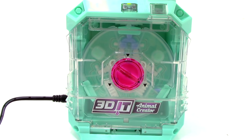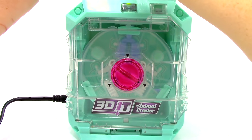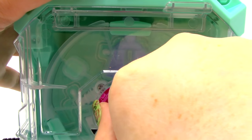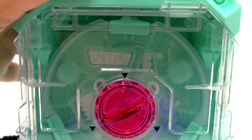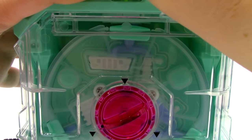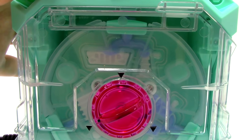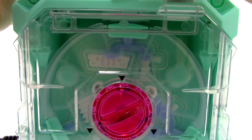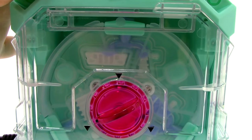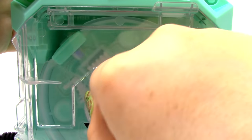One, two — oh, there it goes — and three. It just says to fill it up. That looks good; I don't want it to overflow. So let's turn it. Let's press it down — okay, it hasn't filled up all the way. Let's press it down again. It kind of stopped halfway through. Let's try it again.